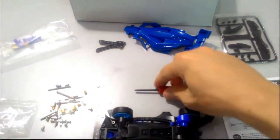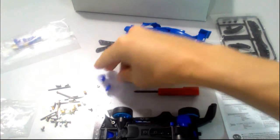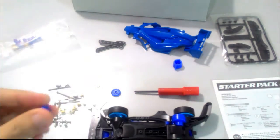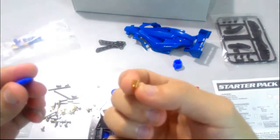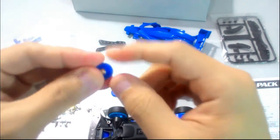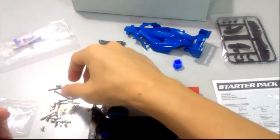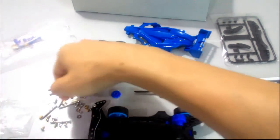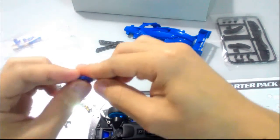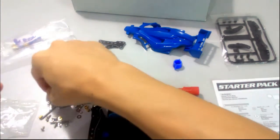Then we can put on the rollers. So two rollers — for the roller, we need to put in this metal piece, kind of like a metal bearing. Then you need to put this spacer on top.